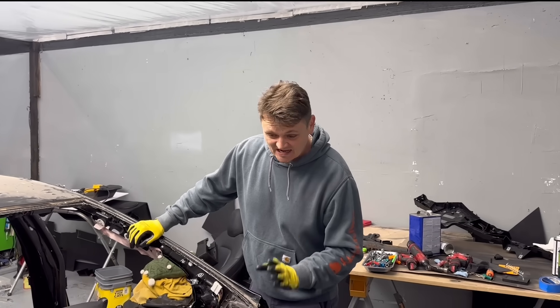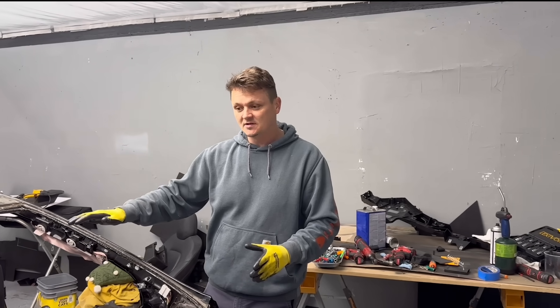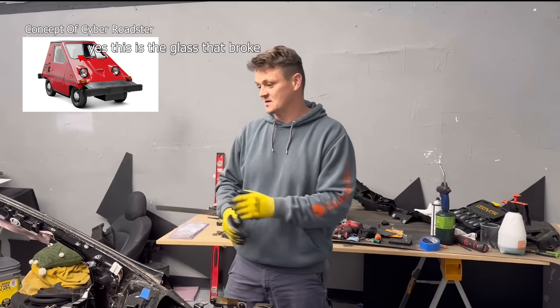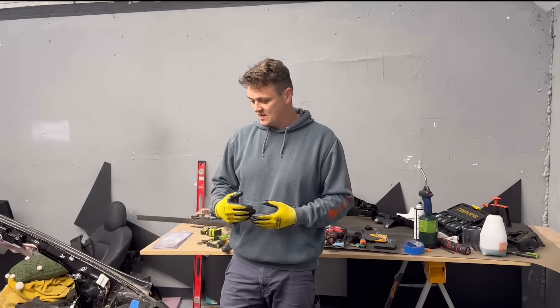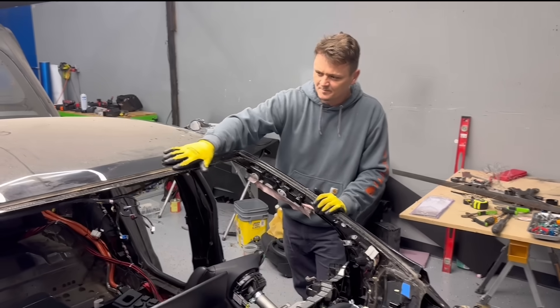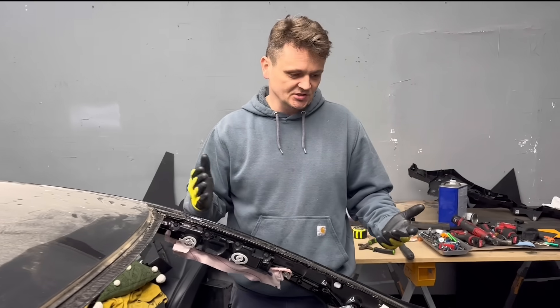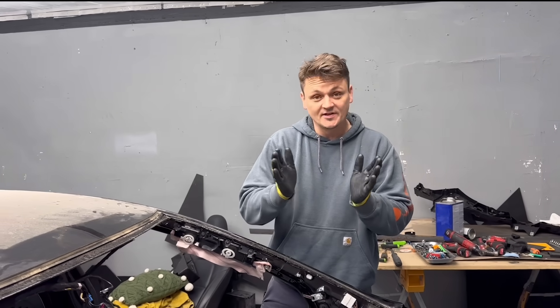Honestly, I was a little scared to do this because this glass is not broken — I had to preserve it. For example, when I did this on the Cyberroaster, that glass was completely demolished and I didn't care about preserving it. I did mess up the rubber flange that sits on the glass, but that can be changed. Main thing is I took out the glass without breaking it.